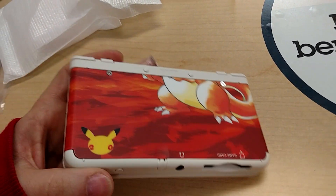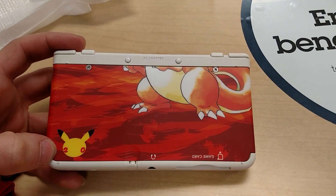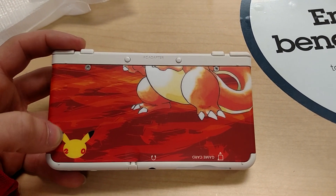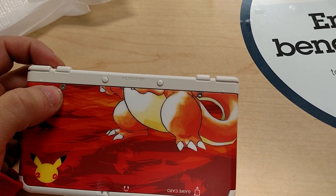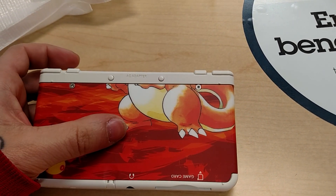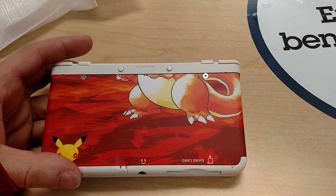On the bottom, we have our bottom half of our Charizard face plate, again with that 20th anniversary Pikachu logo that I'm not too fond of. There are the screws for removing the bottom face plate, which also houses the micro SD card. It does come with a 4 gigabyte micro SD card.